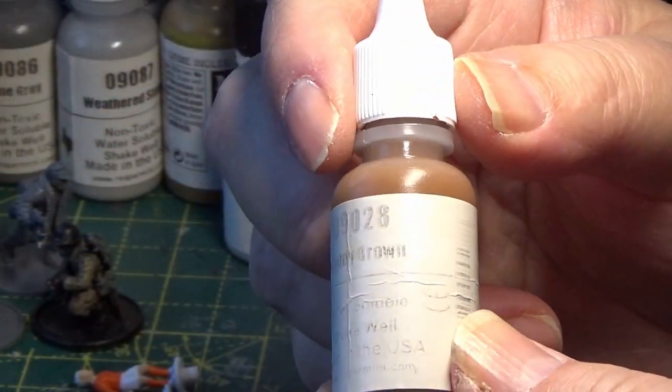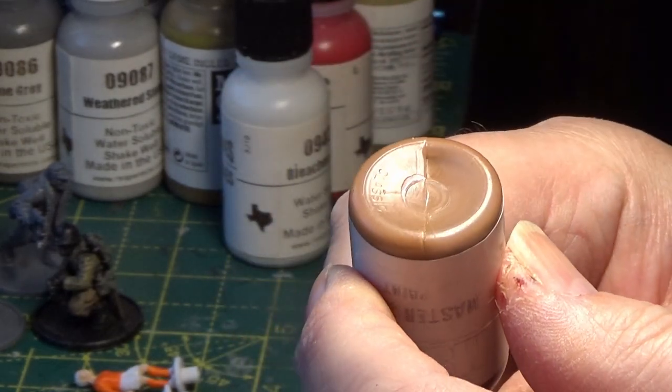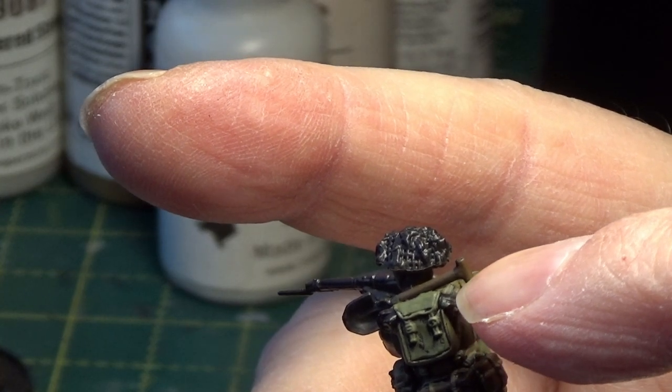The next colour I'm going to be using is Reaper Paints Muddy Brown — Flat Earth will do as well, pretty much the same colour. That's going to be for the rolled-up cape; it's like a waterproof cape they used to wear sometimes to keep themselves dry.